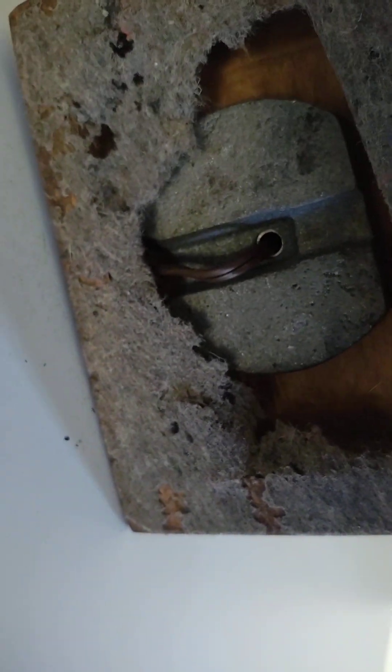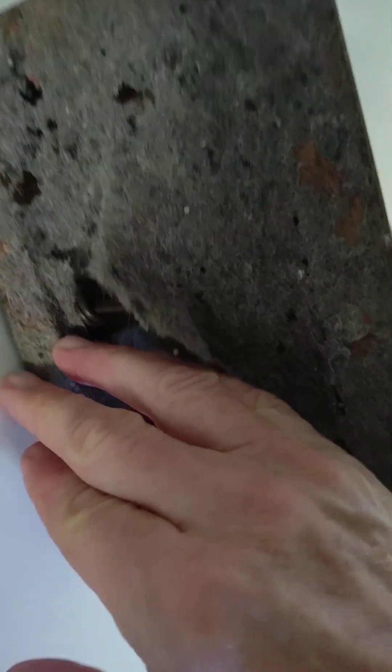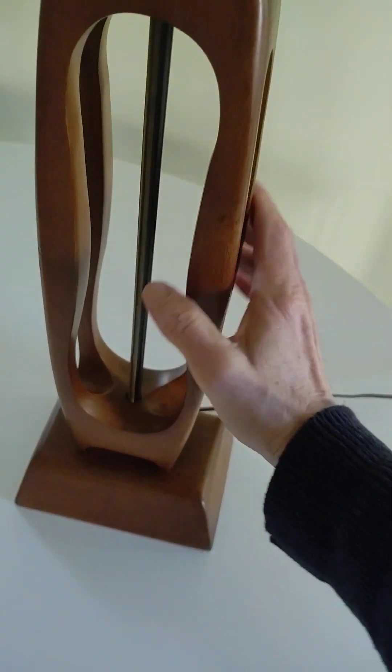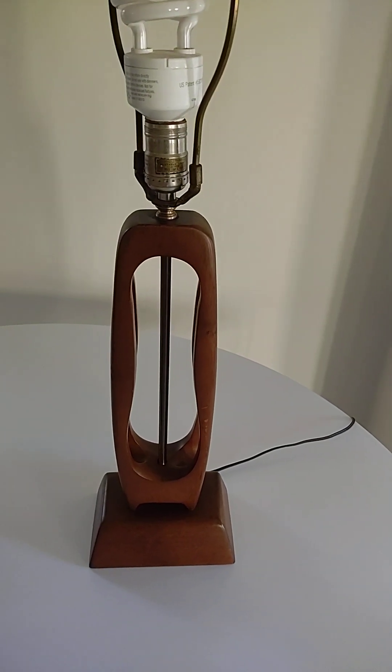It also cannot be taken apart because this is tied and knotted — it's got the original cord and it's in fine shape. Because of that I can't take this apart for transport, so this will be mailed in a lamp box.